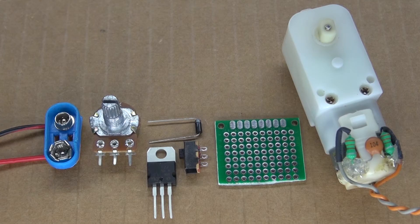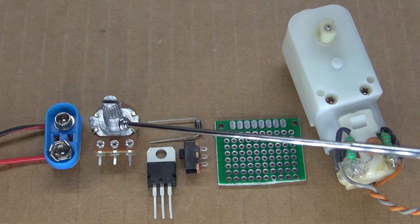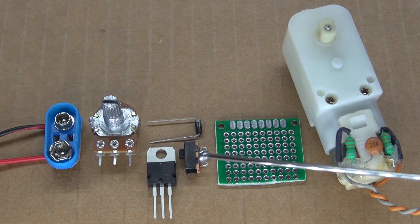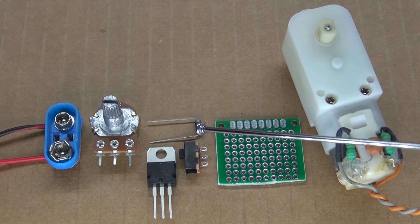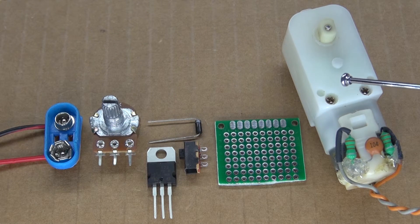These are the items you're going to need to make for this project: a 9V battery clip, a 10K ohm potentiometer, a TIP-122 Darlington transistor, a slide switch, a 1N4007 rectifier diode, a perfboard, a DC gear motor, and some cardboard.